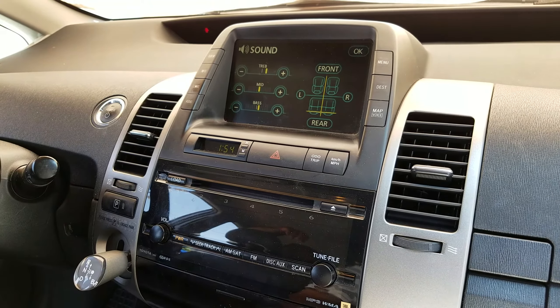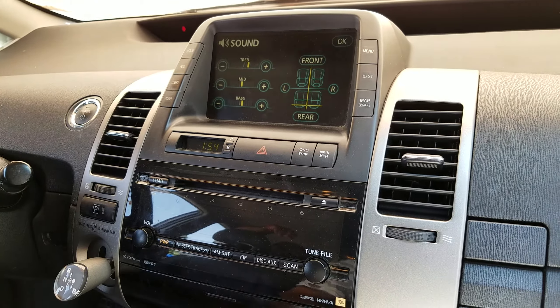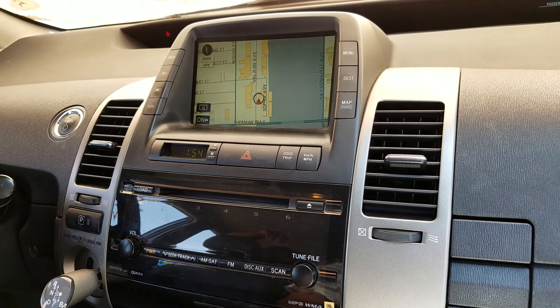In this video we are going to show you how to remove the JBL amplifier for a Toyota Prius 2007.